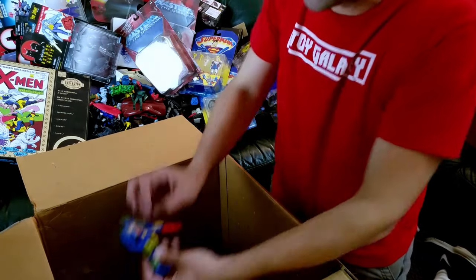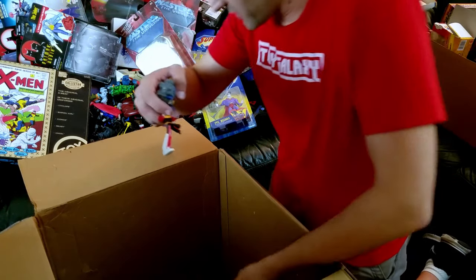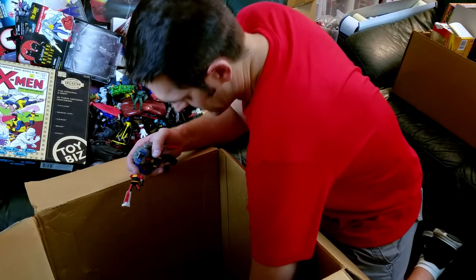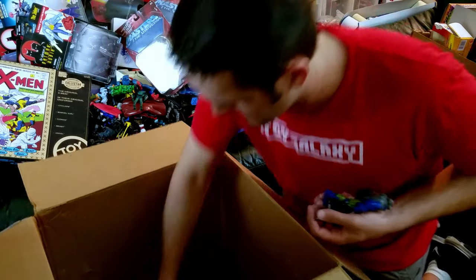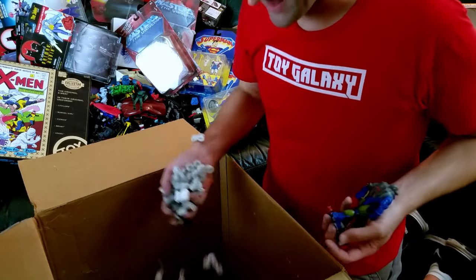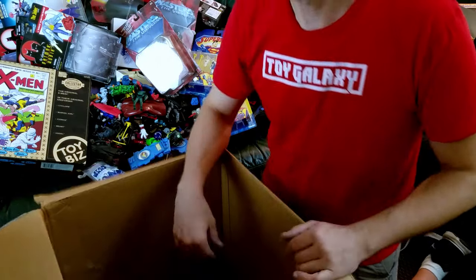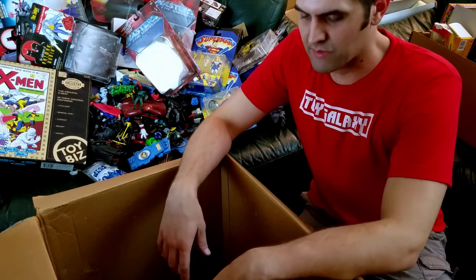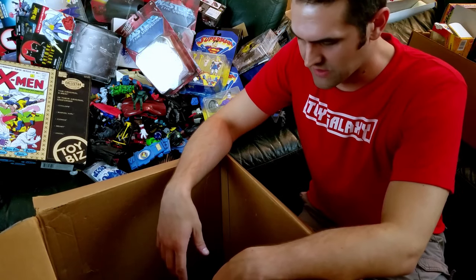And then just some bits and stuff down in the bottom here — guns. Here's that Deimos, so I saw both his V around here. Here's Voltus V — his arms are probably in the bottom of the box. A couple more Starcom figures and some packing peanuts and stuff here. Great, fantastic box of stuff — I can't say thank you enough to Eric, both for being a fan of the show and for reaching out and sending us this box of just an assortment of 90s and early 2000s awesomeness.